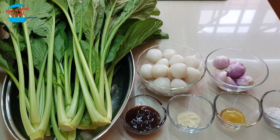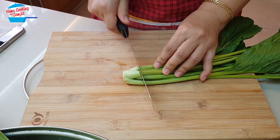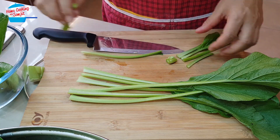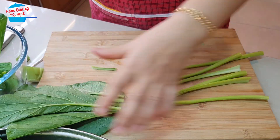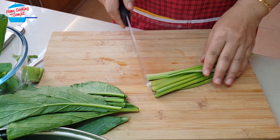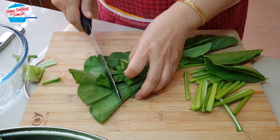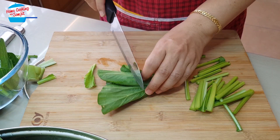I'm going to go ahead and cut the vegetable and the fish ball. When cutting sawi, we're going to separate the leaf and the stem. For the stem, I'm just going to cut it about one and a half inches in length. And the leaves, I'm going to cut them into three parts. If it's small, just cut into half.